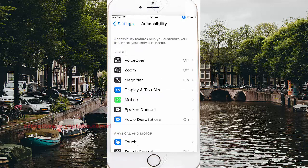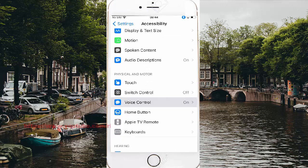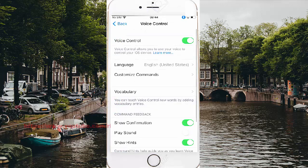Scroll down and tap Voice Control, then tap Customize Commands.